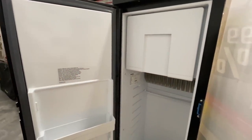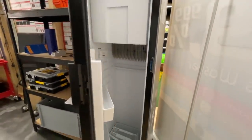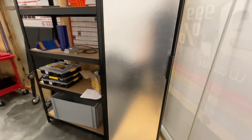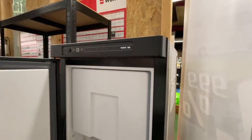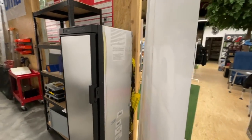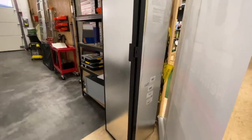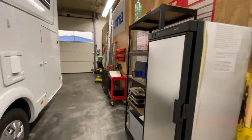Then I also have a Thetford absorber fridge here. You can see the designation - you can look it up - model N3142. That also has to come out, it's going. We've upgraded to a compressor fridge. It's a wonderful absorber fridge. This unit isn't old either - maybe one and a half years on it. It was removed from a Knaus - the Knaus was a new vehicle. It was also tested by us and functions perfectly, no problem at all. If you're interested - perhaps you need to replace yours - just call anytime and I can give you a price over the phone.